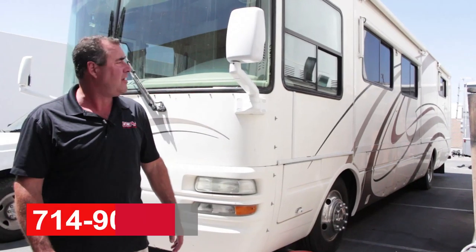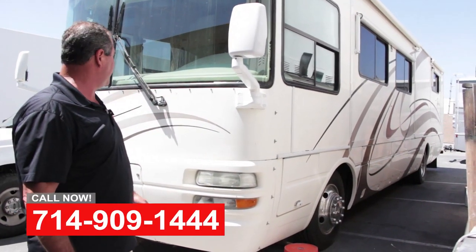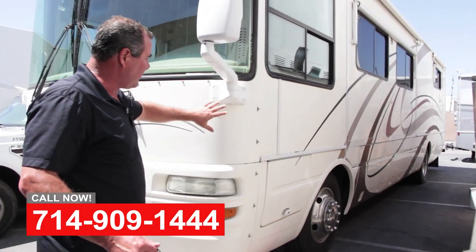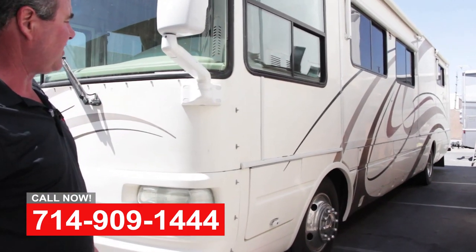Hi, this is Art with OCRB. We've got a 2003 Tropical Diesel Pusher here. A common problem with these is gel coat body with vinyl graphics.